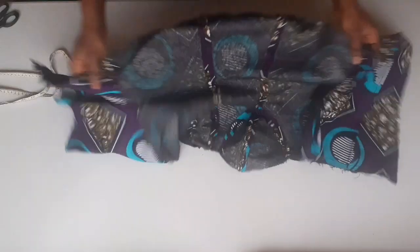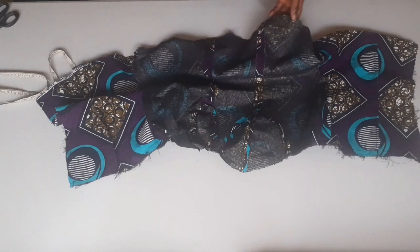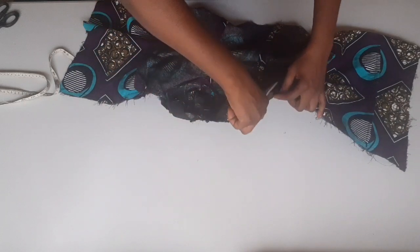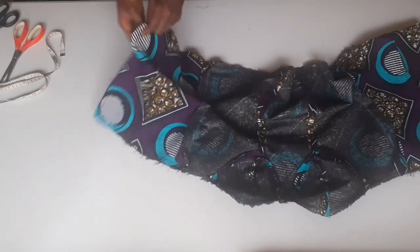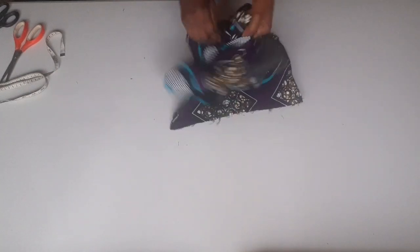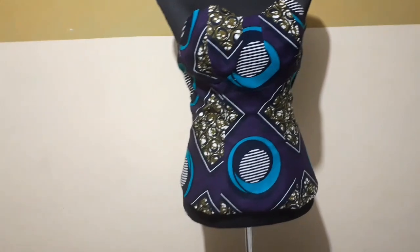Now I'm done with the stitching all around. I'll bring it out, but first I have to notch all the necessary areas — the bottom here I have to notch it round, and this place too where the cup is I have to notch it round. I've finished notching the bottom and the cup area to make it lay flat when I turn it to the right side. I'll bring it out from where I left open — the six inches I left open. After turning to the right side, I ironed it and added a zipper to it. I hope you loved this video!